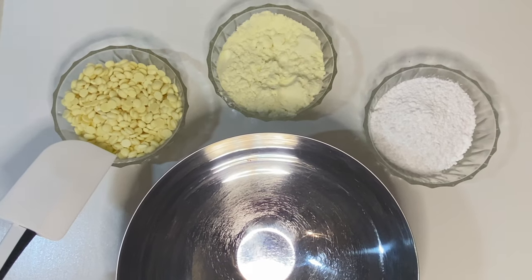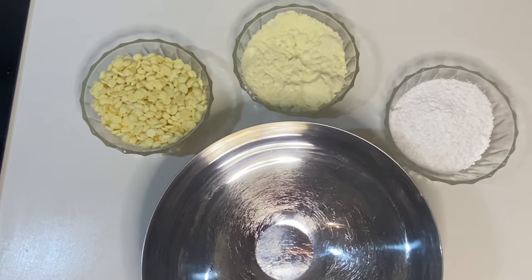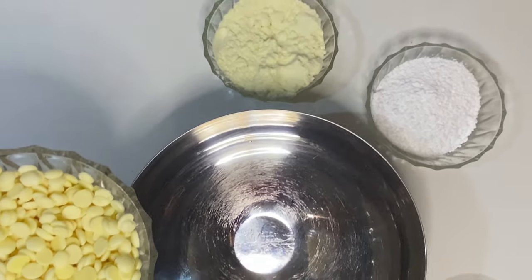Here are the ingredients: cocoa butter, milk powder, and powdered sugar. We are going to start by melting our cocoa butter on a water bath.